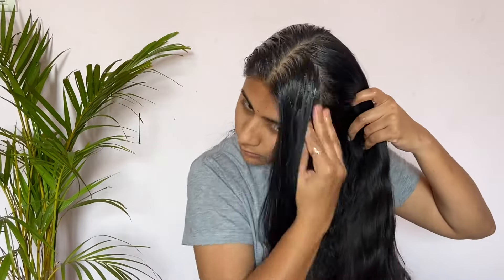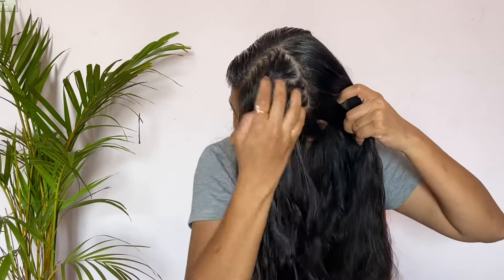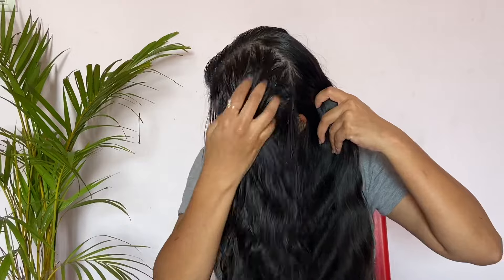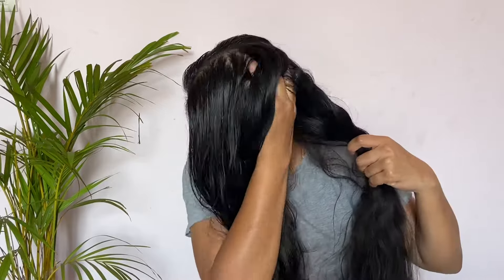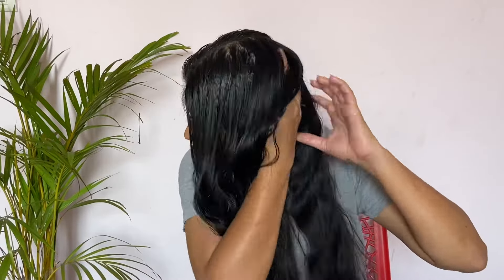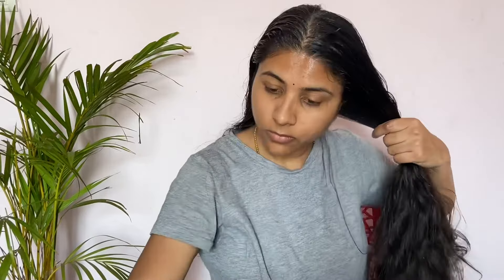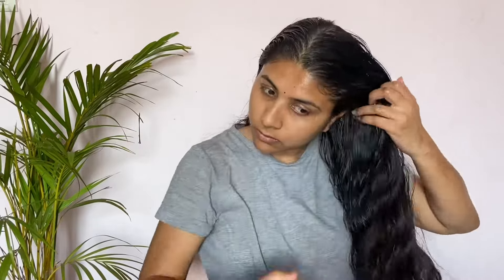You need to make a center partition. You separate one section and divide it into small partitions. You need to apply it to the scalp to make it more effective. That is the root of your hair — if you apply it to the scalp, you can see good results.